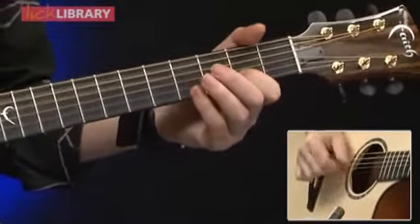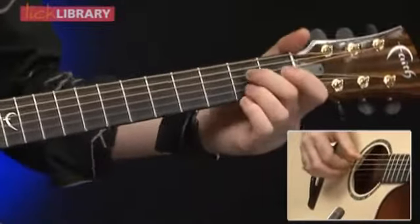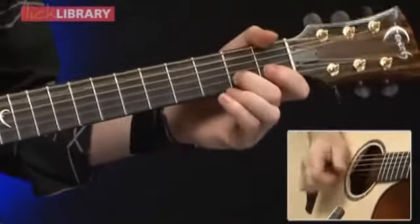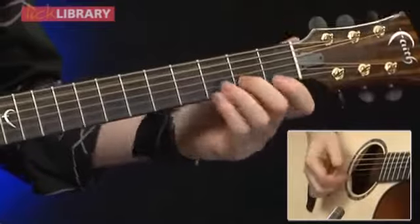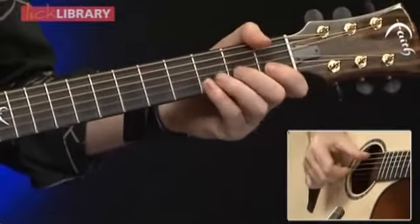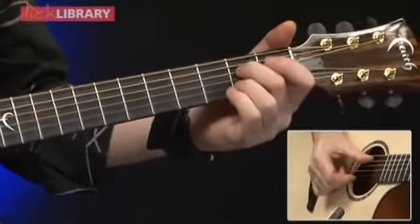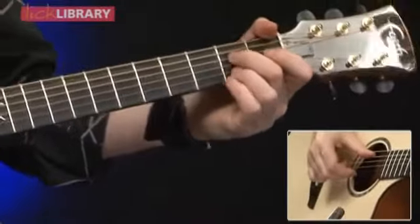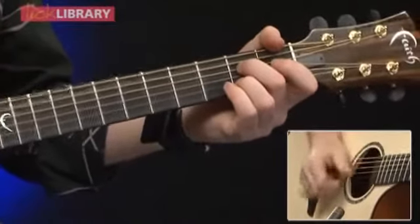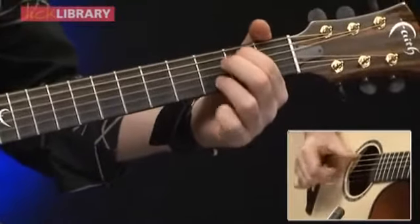Next chord - same strings, except you're going to an open A string. It's part of an A7 chord, though you don't need to hold the whole A7 chord. Just open A string, G and B on the second fret. It's the same picking we did on the G chord, starting with a B string and A string at the same time. The slap is the open A string and hopefully your first finger making contact with the G string. It might make sense to actually hold the whole A7 chord in case you hit the D string - you might just brush the D string on the slap.